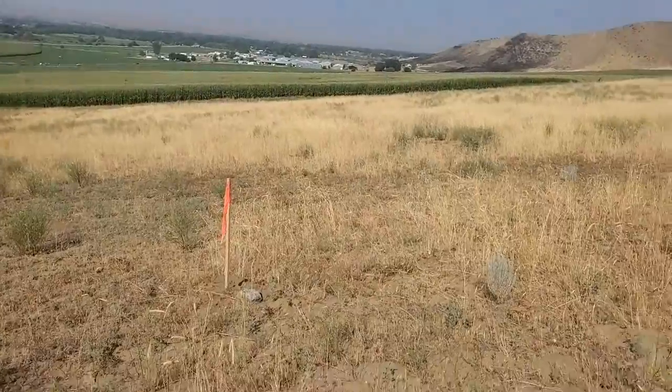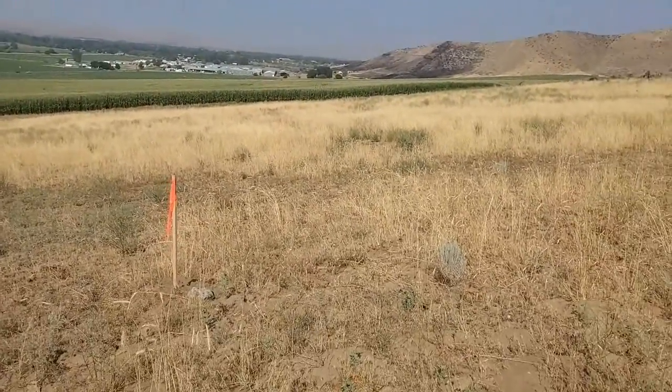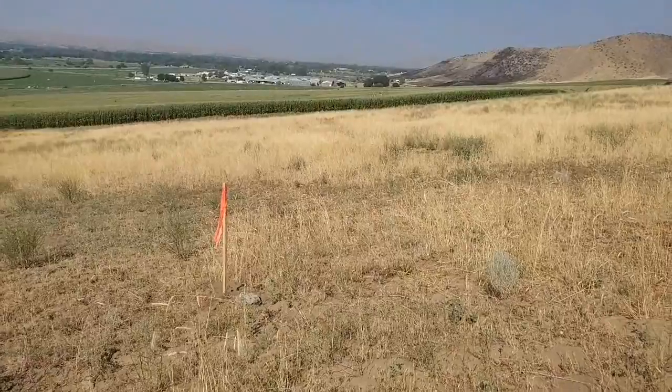Hello Lyndon. Hello Clint. Hello Nolan. I marked where I want the house pad.